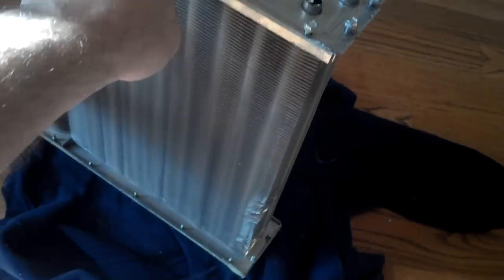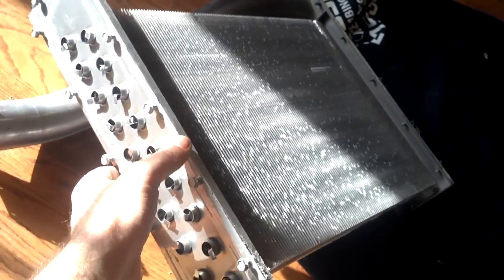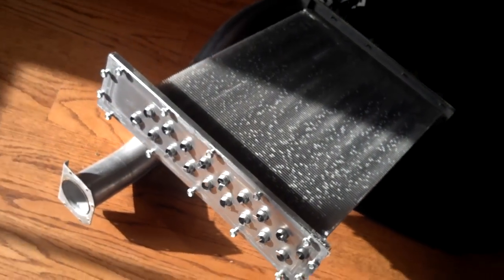So here's our secondary heat exchanger. This is what gives the furnace its efficiency and what produces the condensation.